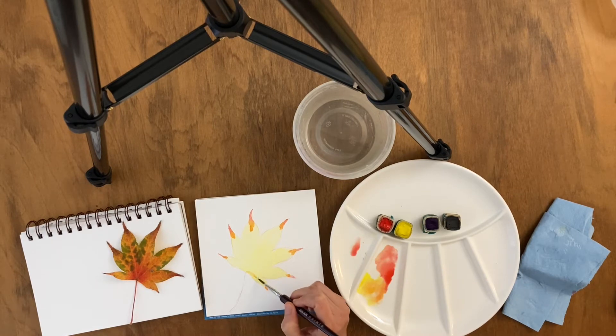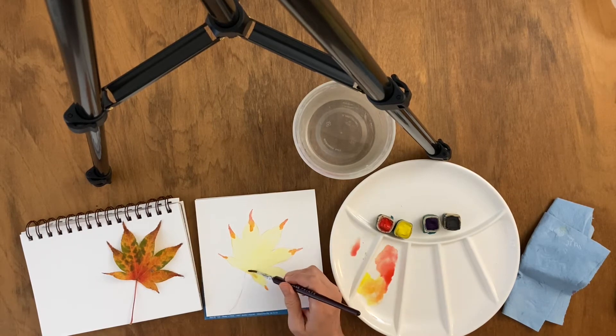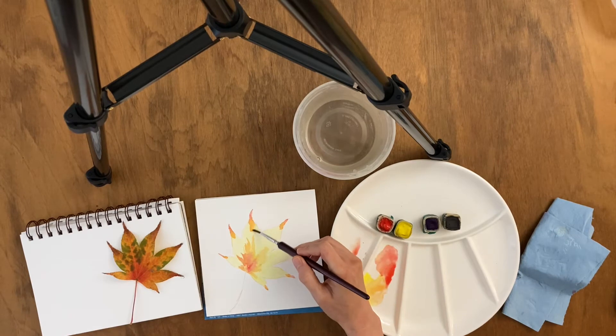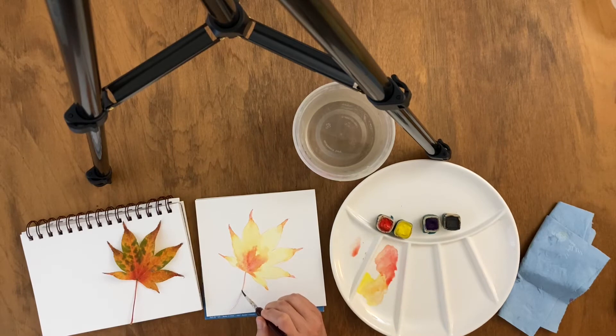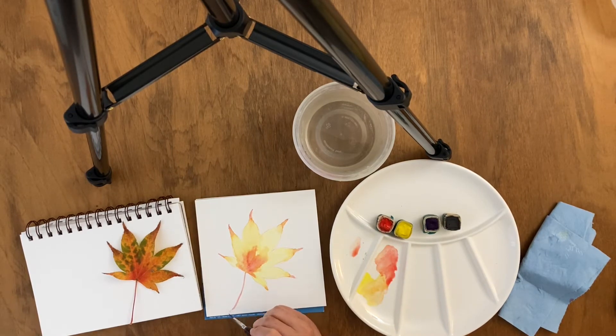We apply layer on top of layer on top of layer, beginning with the lightest colors first. And with each successive layer, you can see through to the color below. As you add layers on top of each other, that adds to the richness and intensity of the color.